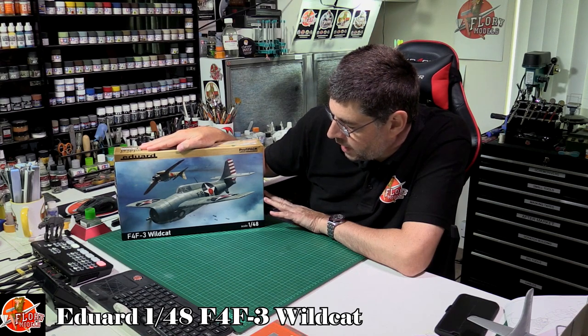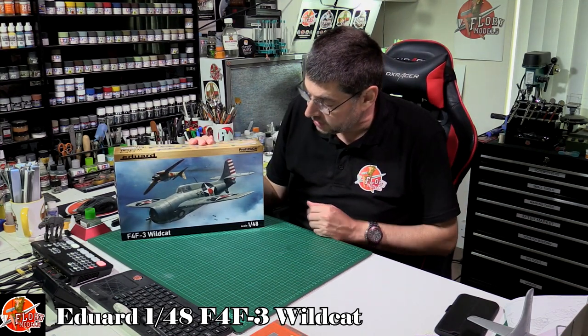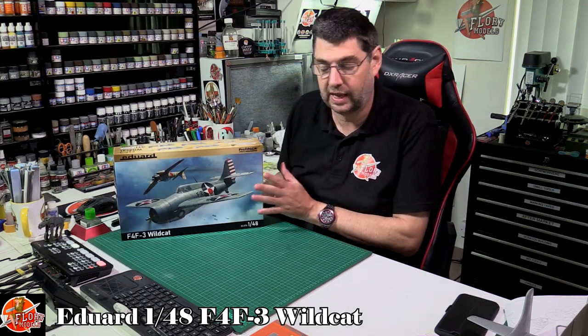Hello and welcome to Flory Models Kit View Time. Today we've got Eduard's latest release - this is the 1/48 scale F4F-3 Wildcat, which I'm really excited about. Having built the Hellcat a couple of years ago, it's really nice to see its stablemate getting the Wildcat out as well.